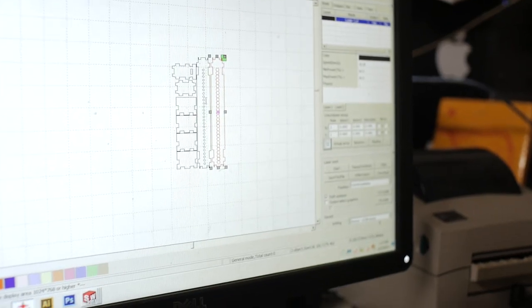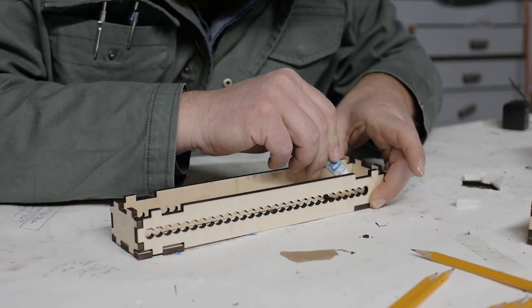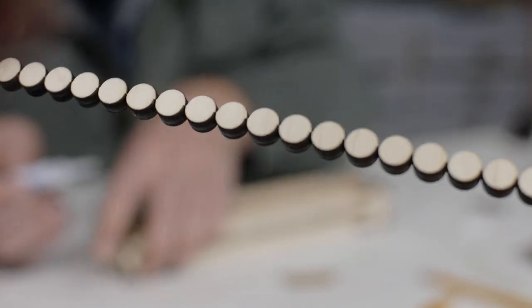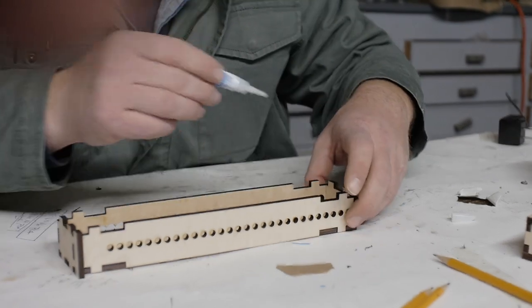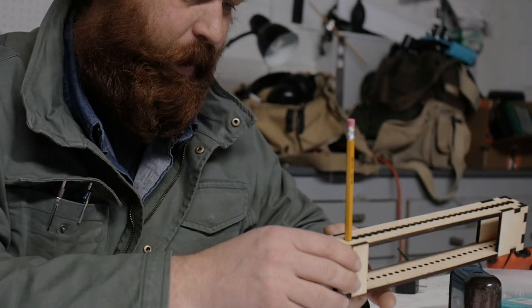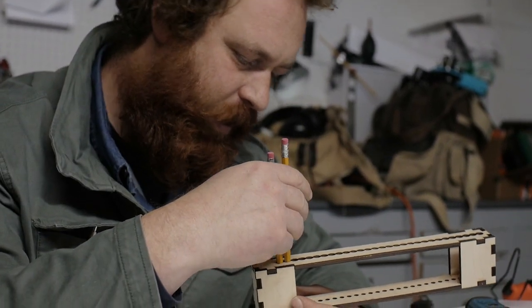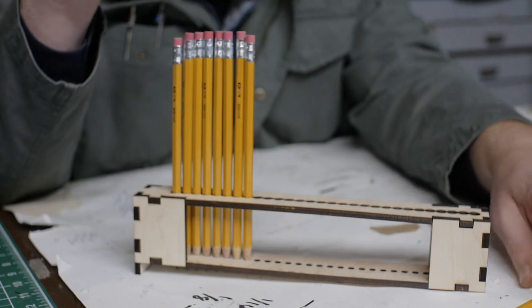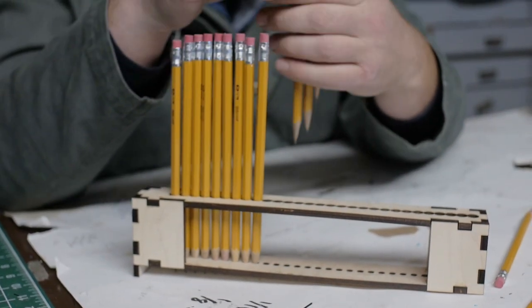These holes at the top maybe need to be drilled out a little bit more. Just a quick update to that one piece. Okay, version two with bigger holes. I'm glad we went with crazy glue — it's much more time-efficient. Now the pencils should be able to float up and down easily and hopefully self-level.